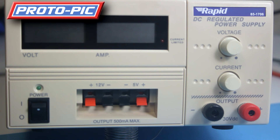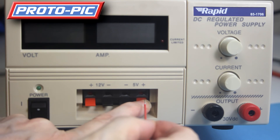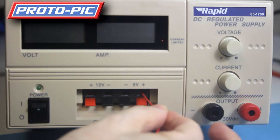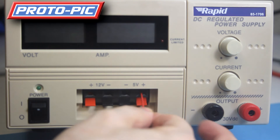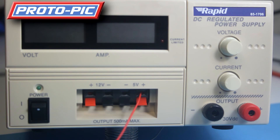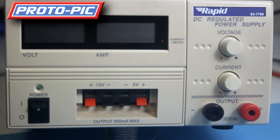The 5 volt and 12 volt use speaker-type connections — you use a wire with a bare end on it, push the connection down, put the wire into the hole, and make sure it makes a connection. I generally give them a little tug just to make sure they're actually connected in. Then do the same for your ground wire, hook up your project at the other end, and then turn the power on.